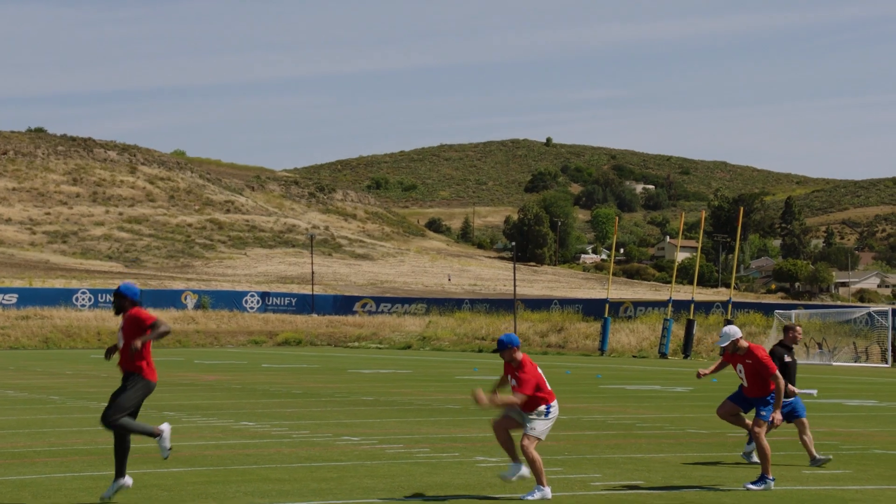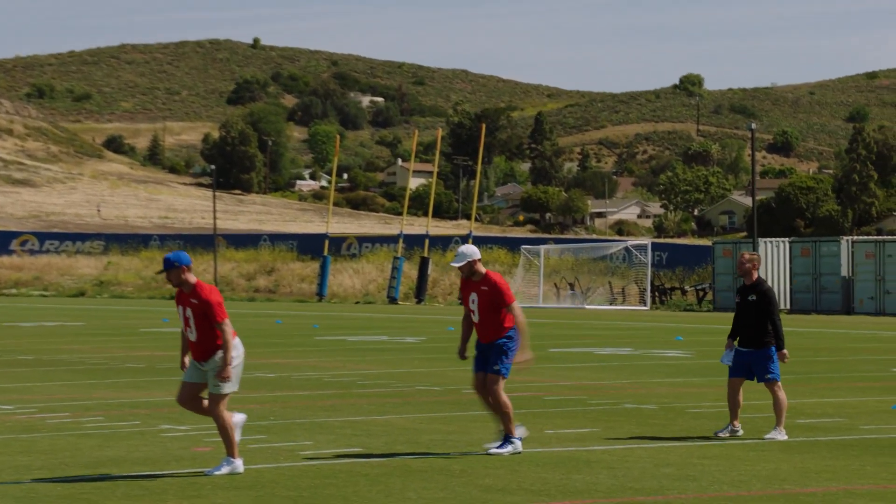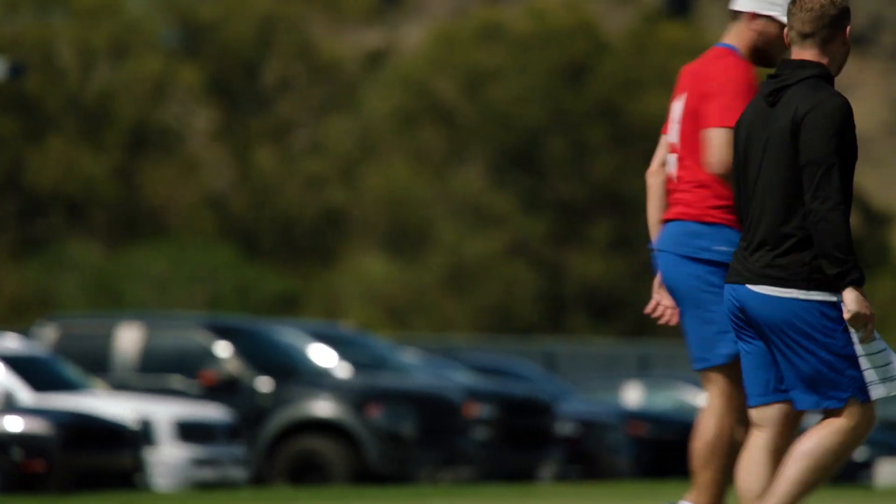As you feel comfortable with the movement, anticipate ground contact. Stab the ground and bounce right into that stable hip position.